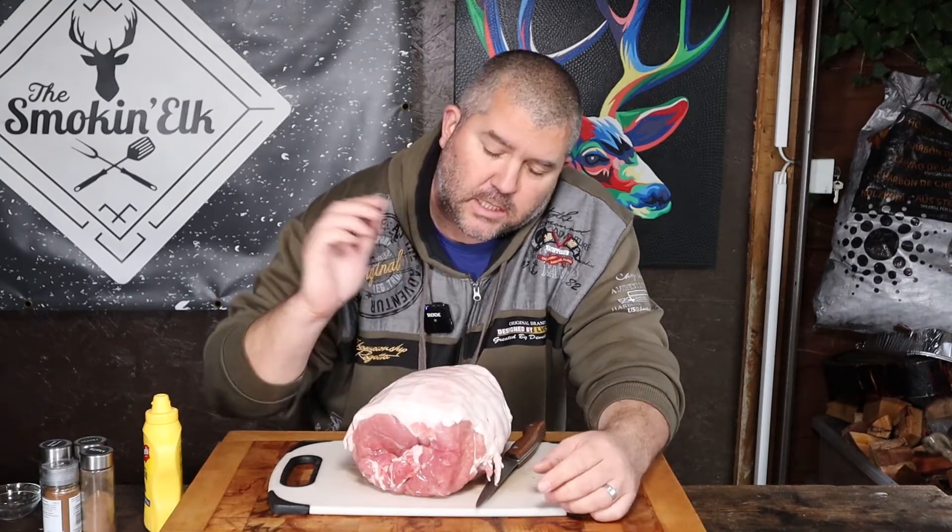The key for me is to find yourself a good quality piece of gammon. This is from Philip Warren Butchers — I've been buying my gammon there for some time now. I know they're good and I know they have the perfect level of saltiness without me having to soak it first. Once you put that sweet glaze on at the end, it balances out the saltiness and results in absolutely perfect ham — gammon — whatever we're going to call it.